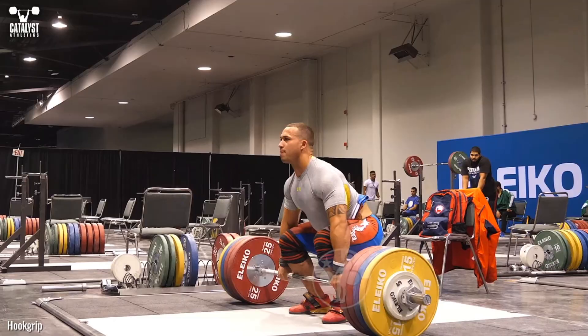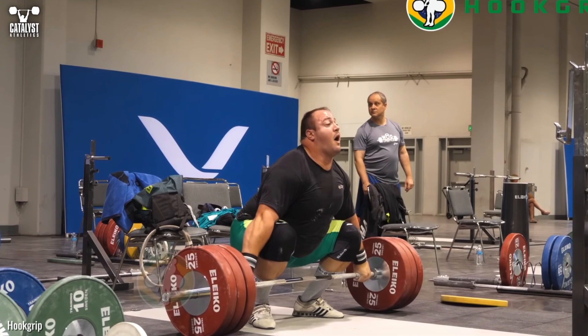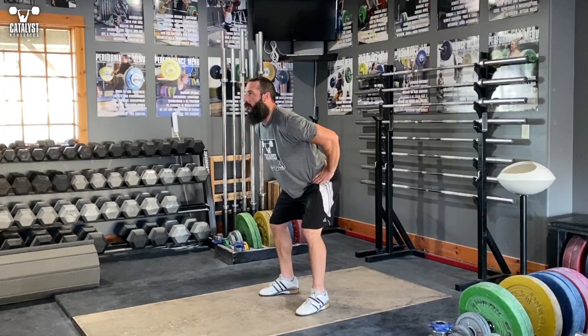Let's talk about leg extension versus leg drive, because this is one of those odd things about the body that usually doesn't immediately make sense, but has serious practical implications for the Olympic lifts.